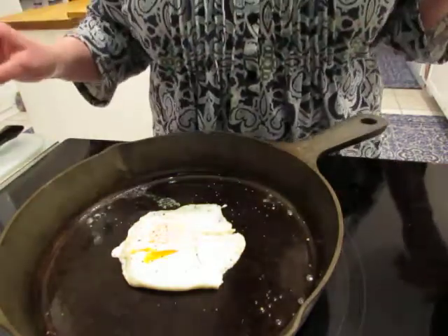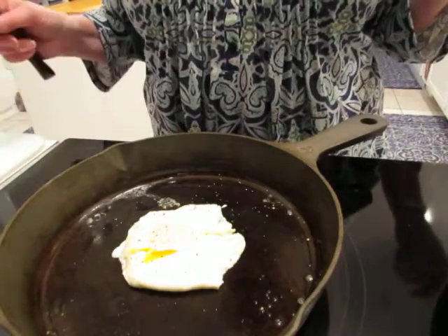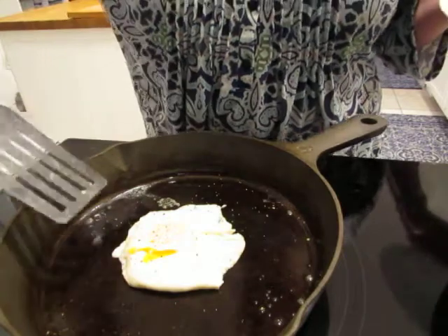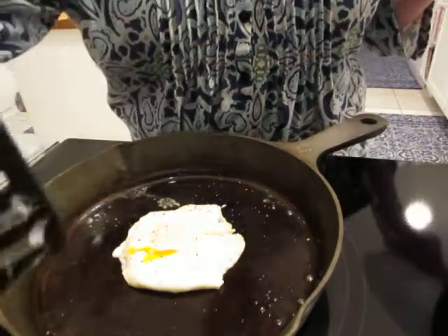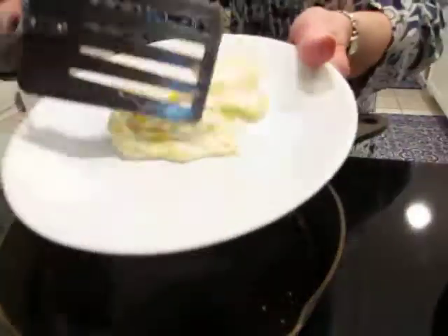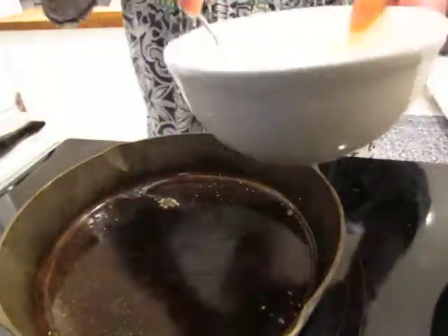I'll break it a little bit because my daughter doesn't like it too firm inside, or too runny. See how nice and easy that is to get out? Now we'll just make scrambled eggs in the same pan to show you how the seasoning works.